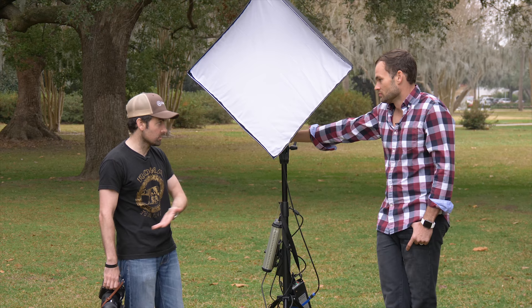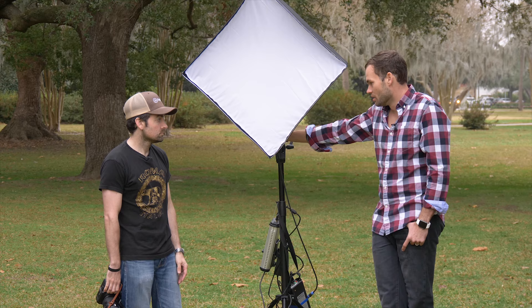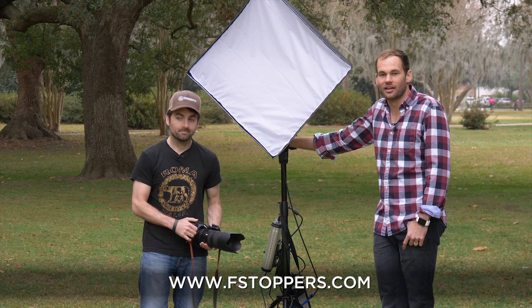A lot of the other LED lights we've used are more compact and easier to deal with, but they aren't bright at all. This is one of the brightest lights that we own. Definitely not for photos, but for video, I'm excited to get this back in the studio and start using it for our daily productions. If you'd like to see more content like this every single day, head over to fstoppers.com — and for full-length photography tutorials, head over to fstoppers.com/store.